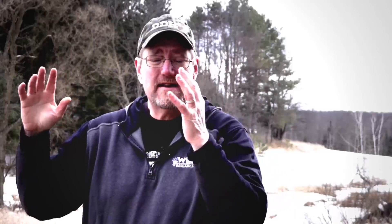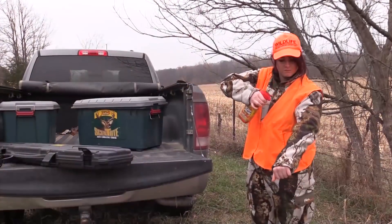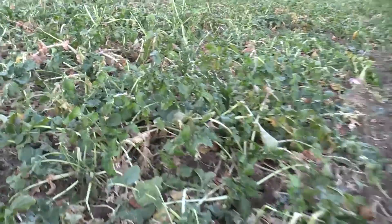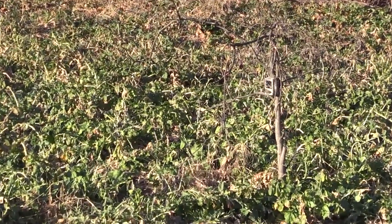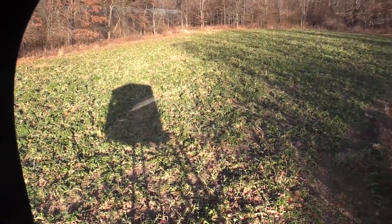Part of the reason the bucks kept hitting there — of course they're going to hit there for the food — but they kept hitting it again and again because of that mock scrape. Now Beth is hoping to fill a doe tag to help her dad thin out a few of the females in the herd. The spot he's chosen is a food plot planted with turnips, adjacent to a cornfield, and once again Steve has put in a mock scrape with a licking branch. You put a licking branch at nose level to rutting bucks in the right place and they're going to work those scrapes — it's going to happen.